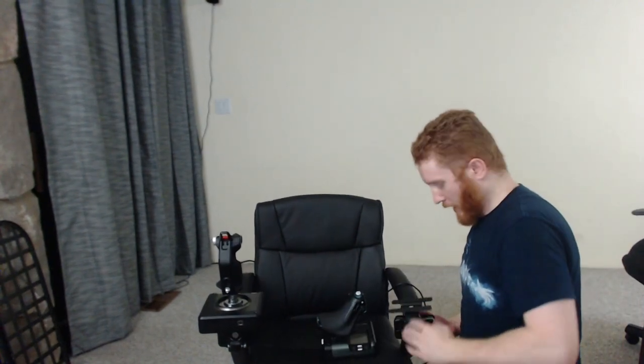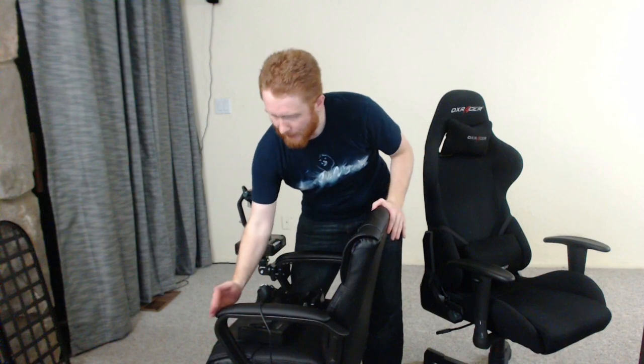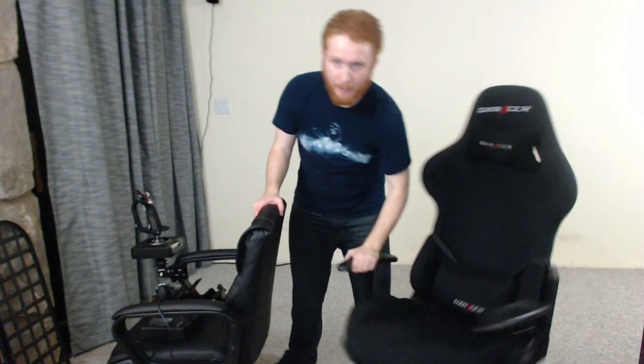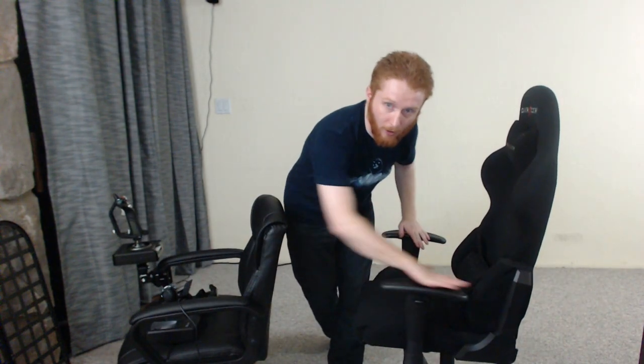The mount I'm using is a clamp mount, usually used to attach monitors to poles, but in this case we're going to attach the clamp to the arm and put the throttle on the mount part. Because of that I wasn't able to use my old chair. This chair has arms where the end comes out and you can mount stuff onto it, but my old chair has arms that are centered and extend on both sides — it doesn't extend long enough.